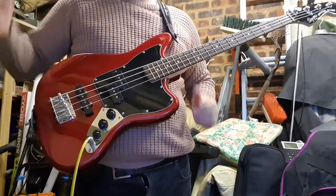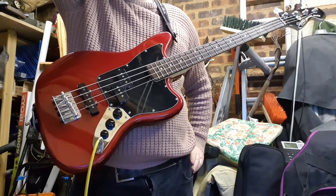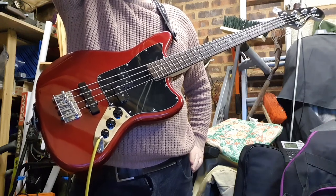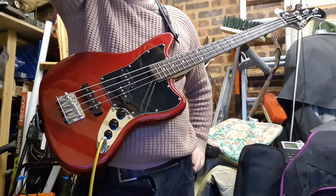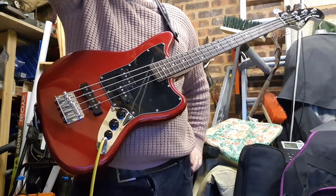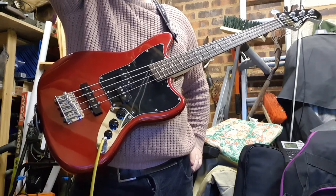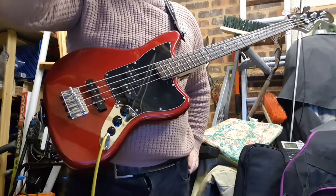Hi there. I'd just like to do a very brief review of this bass, the Squier Vintage Modified Short Scale. It was the first bass I bought about four or five years ago. I played guitar at a church and someone said, can I play bass? And I said no, for two reasons: one, I don't have a bass, and two, I don't have a bass.